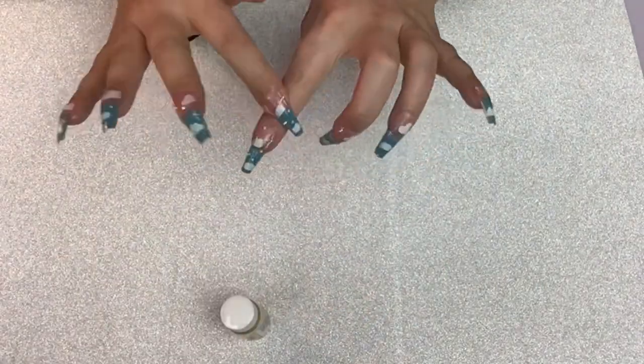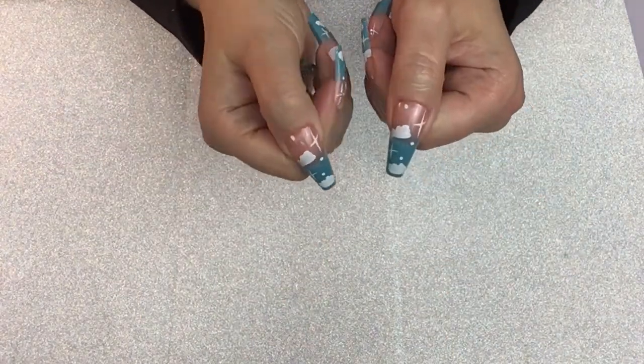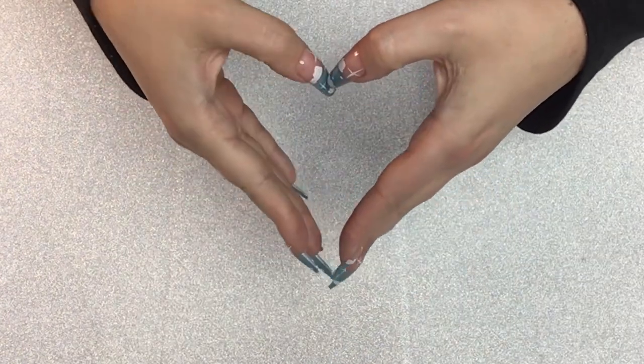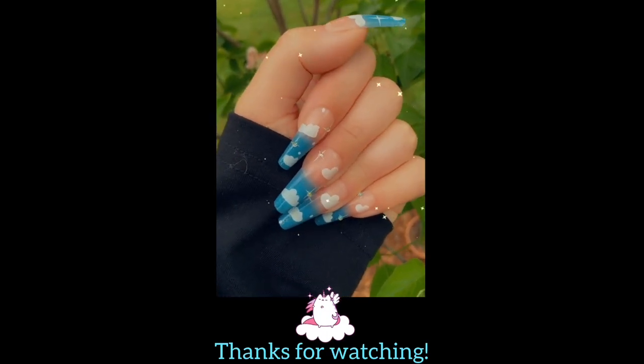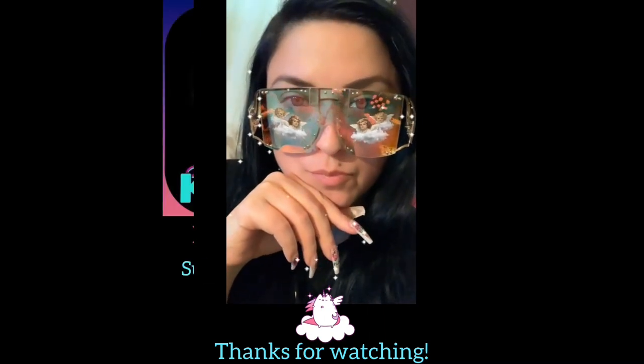Thank you so much for watching, I really appreciate all of your support. If you like what you see, please subscribe and follow me for more fun videos.